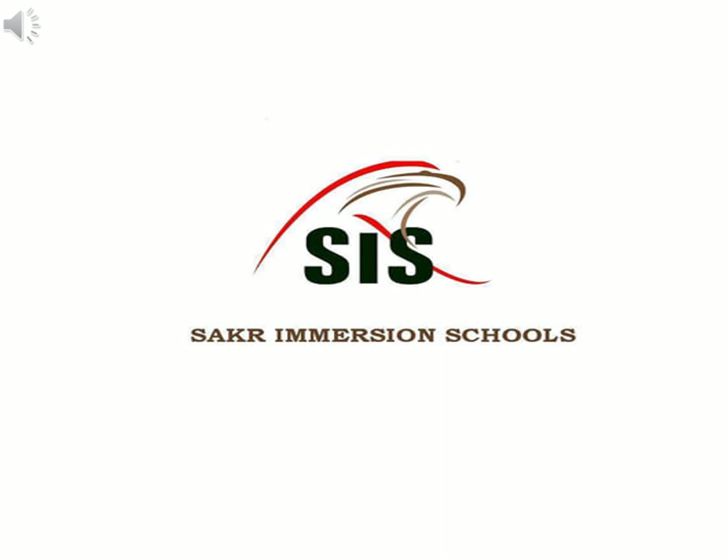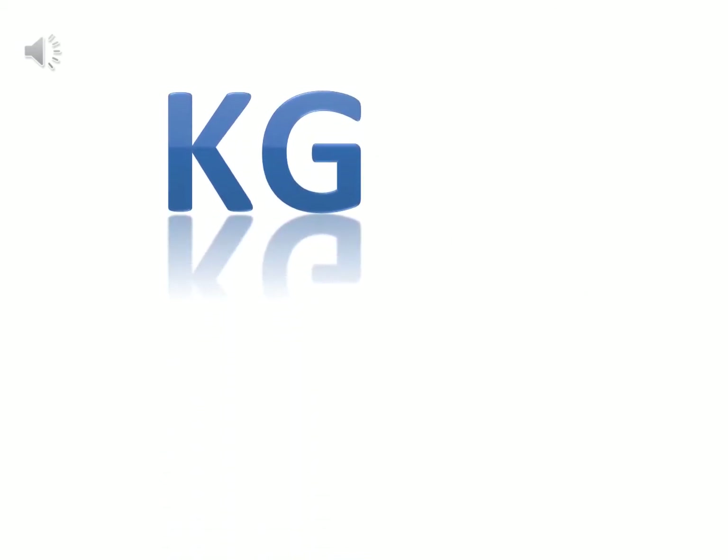Hello KG1, welcome to our new English lesson. Today we are going to take a new letter and its sound. Our new letter is letter J, letter J.